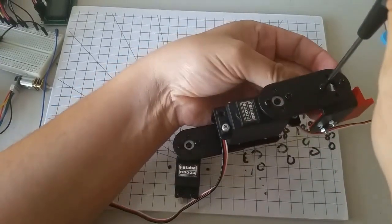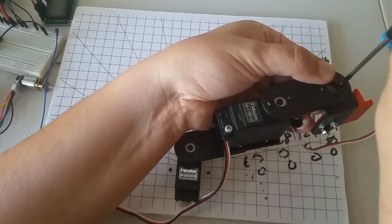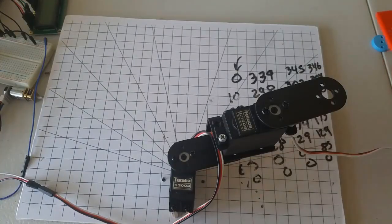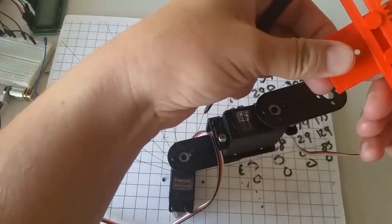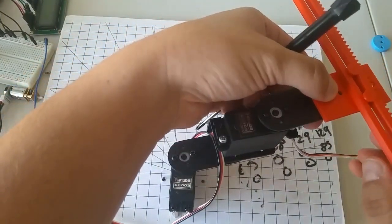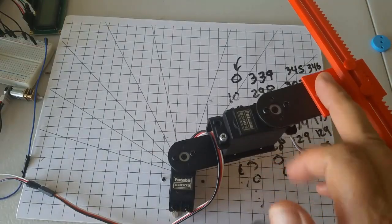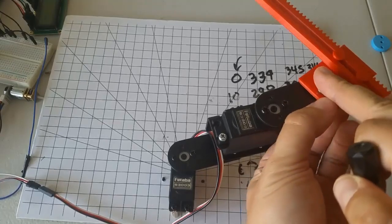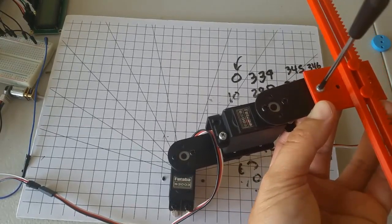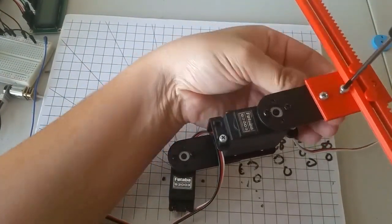Next, I'm going to remove the marker bracket from the end of the manipulator. The marker bracket is right now attached to the angle bracket — I'm going to remove both together. I'll use the long M3 screws and a nut on the bottom to attach the rack and pinion horizontally. Later on, we'll attach the rack and pinion vertically to pick things up off the board, but for now, while we're learning to use the rack and pinion, it will be safer to attach it horizontally so we don't accidentally run it into the board and break something.